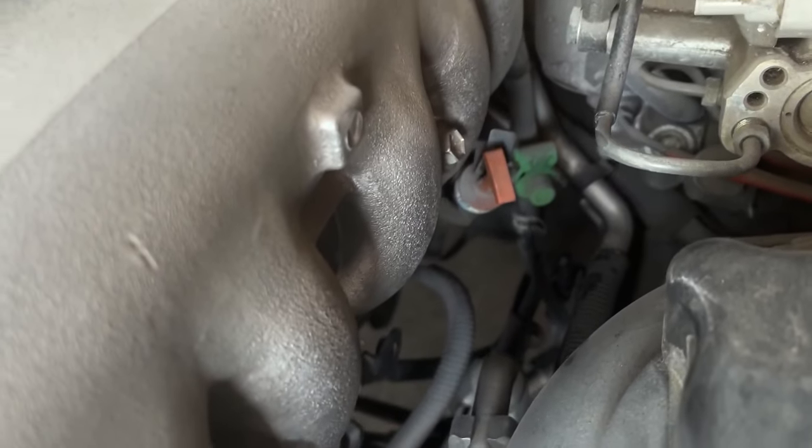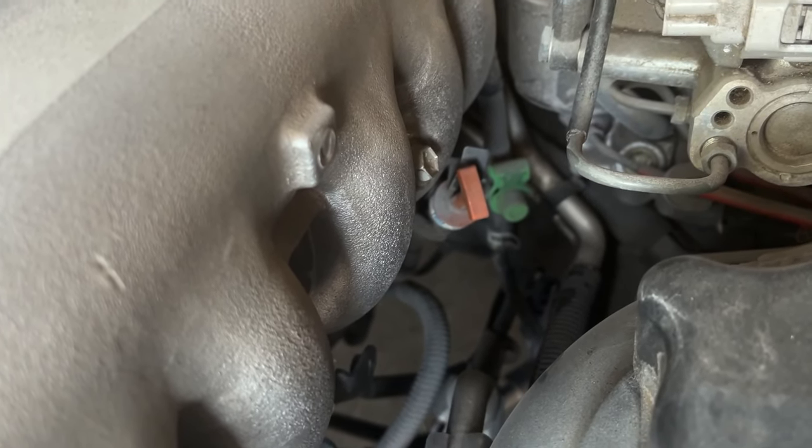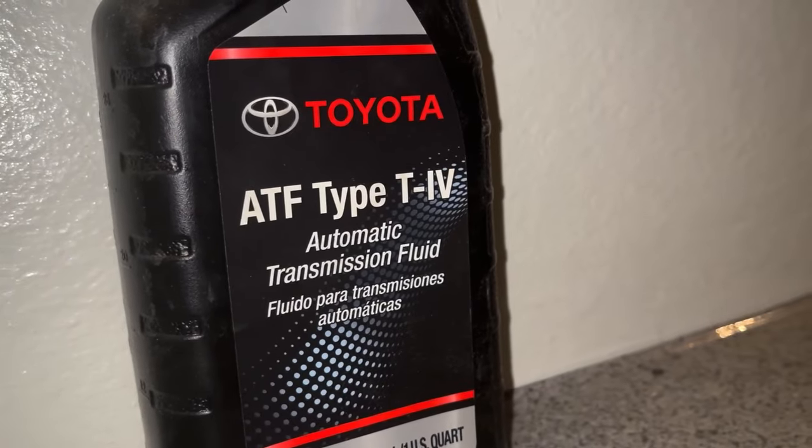Next up is the automatic transmission fluid. The recommended transmission fluid for this car is Toyota Genuine ATF Type 4. The level needs to be checked after the car has been warmed up, so we will do that after our test drive.